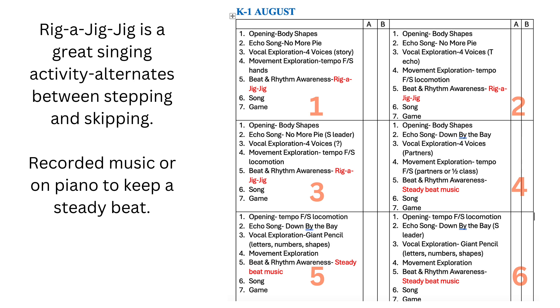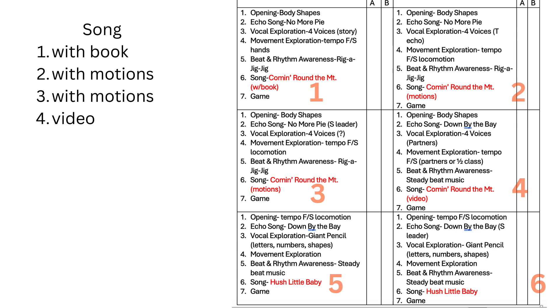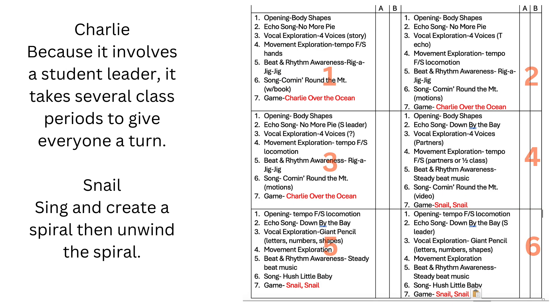Activity five is beat and rhythm, and I'm using 'Rig-a-Jig-Jig' in three lessons and then switching to a recorded piece for students to move to for lessons four through six. Activity six is a song — I'm using 'She'll Be Coming Around the Mountain.' Lesson one I sing the song as I read the book. Lessons two and three we add the hand motions, and lesson four is singing along to a video. Lessons five and six introduce the new song and book with the same sort of activities, but with 'Hush Little Baby.' Finally we end with a game: 'Charlie Over the Ocean' for lessons one through three and 'Snail Snail' for lessons four through six.